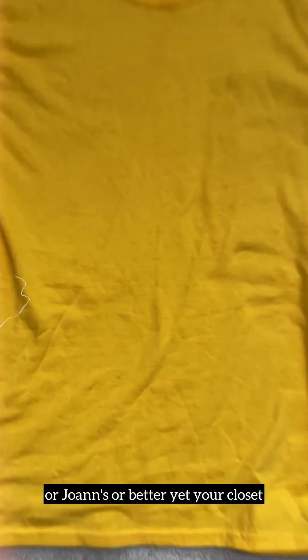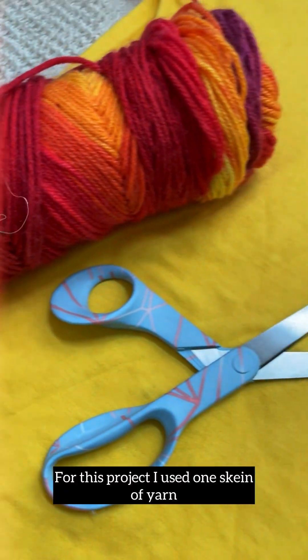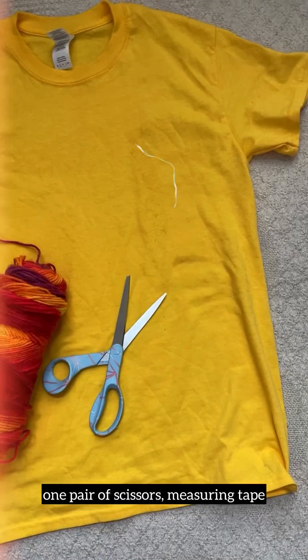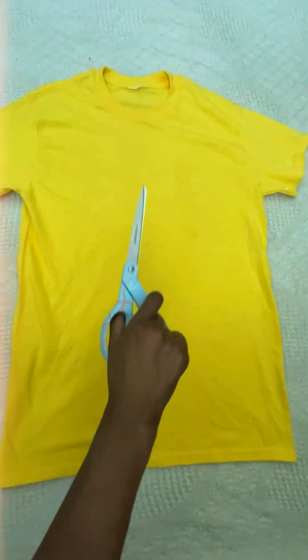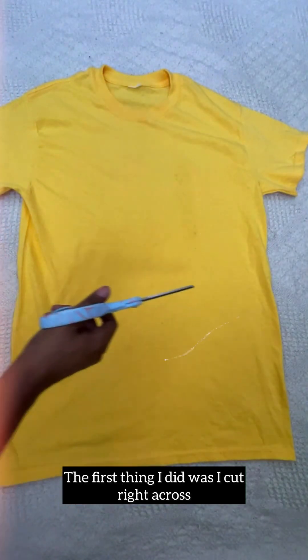For this project I used one skein of yarn, one pair of scissors, measuring tape, needle and sewing thread, and my crochet hook. The first thing I did was cut right across the middle of the t-shirt because I like that crop look and it was a little too long for my liking.